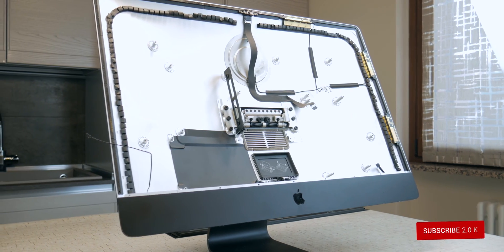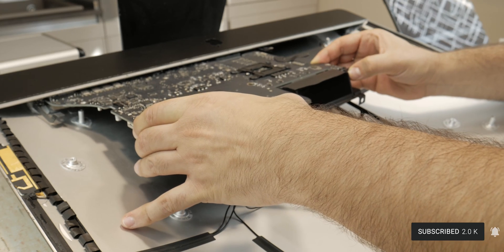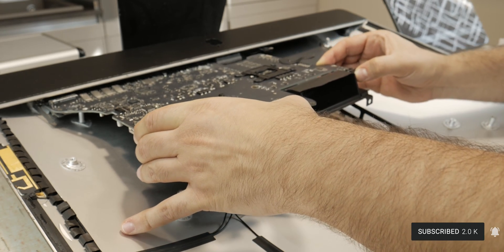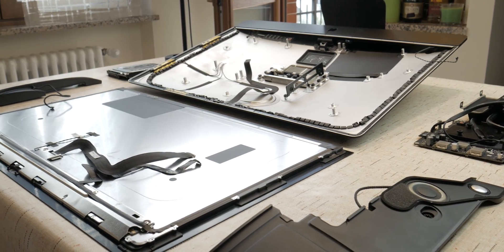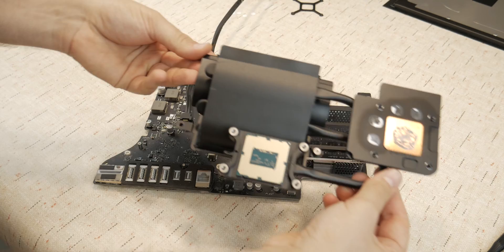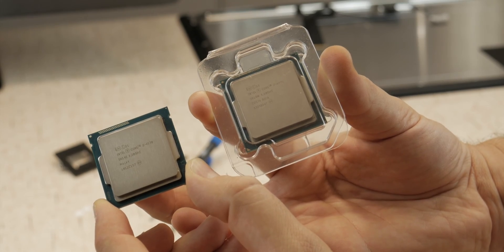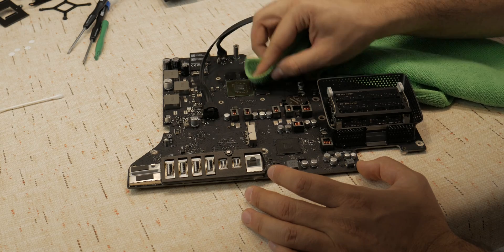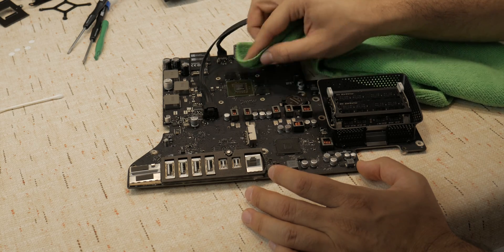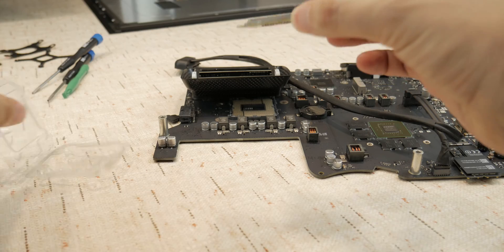And then the right speaker as well. Finally we are able to remove the motherboard, but on the back near the blade SSD that we recently installed there is a heat sink — it's the last thing to remove, and you must pay attention because the CPU often remains glued to it. Out with the old and in with the new.